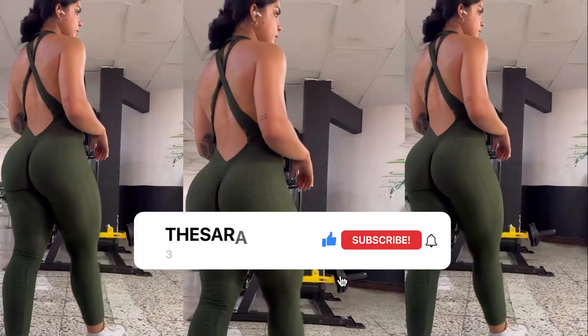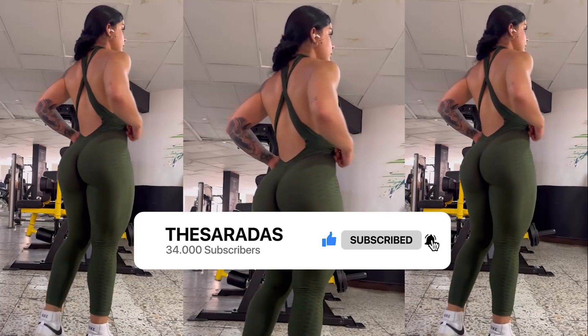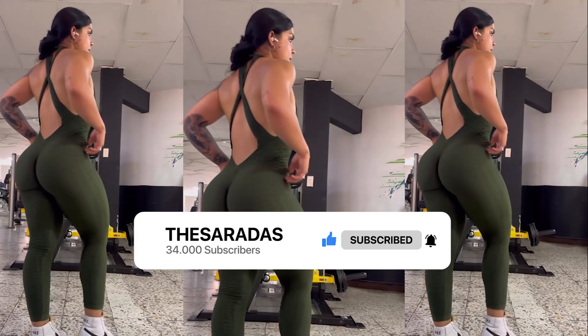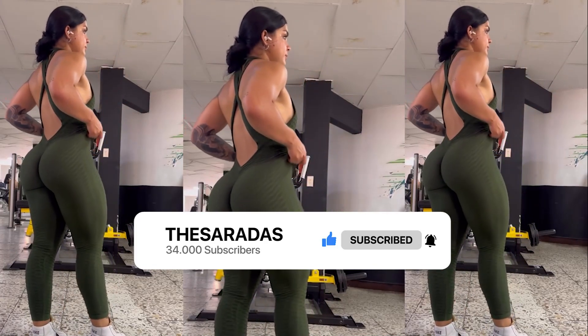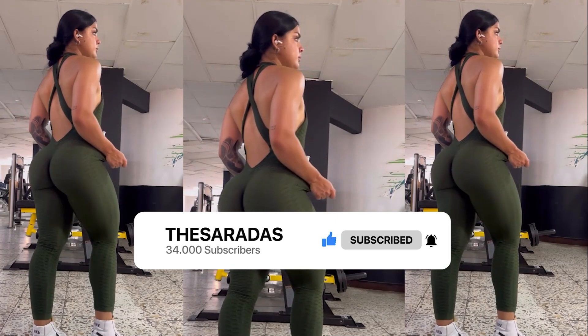But before we get into the actual video, I'd like to ask you to hit that like button. Liking the video is free and you'll be helping the channel grow. And if you enjoy this content, be sure to subscribe so you don't miss our upcoming videos.